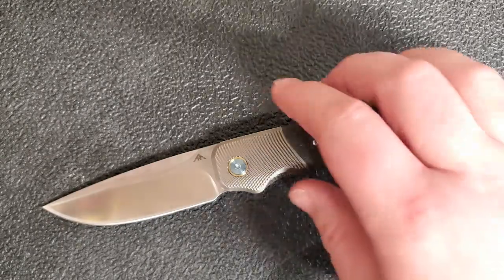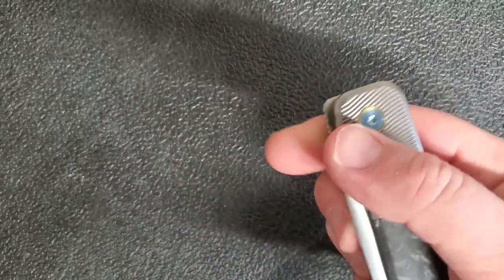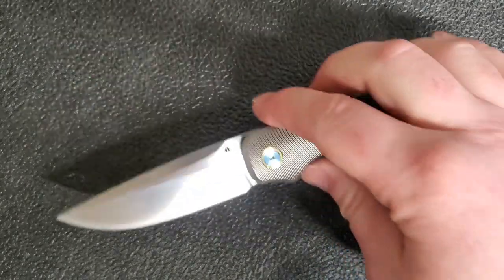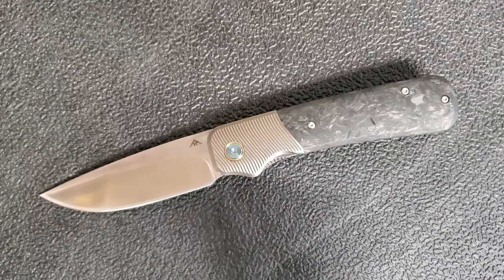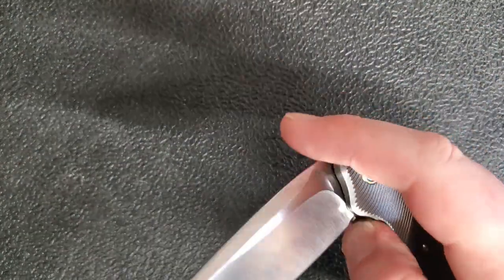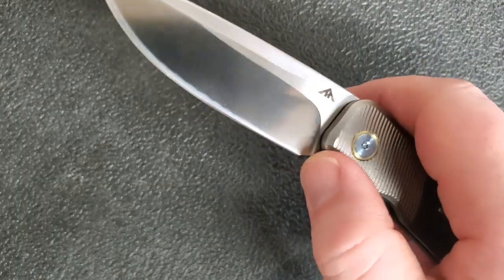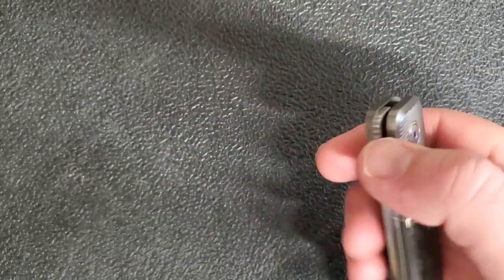Moving over to the action — very, very smooth. Look at that. It's on bearings. It's a front flipper, and it also has this little slot in the blade so you can spidey flick it. That's a really nice touch. I'm not a huge fan of front flippers, so I probably wouldn't like this knife quite as much if it just had that. But having both is very welcome. You can also do a slow roll with it if you're in an environment where you don't really want to be popping your blade out dramatically.